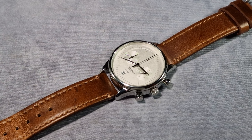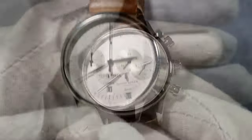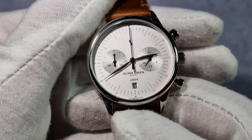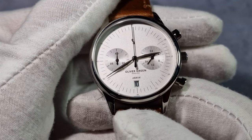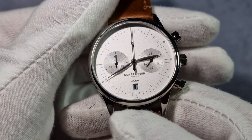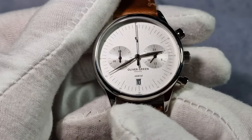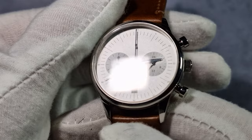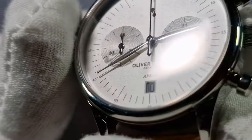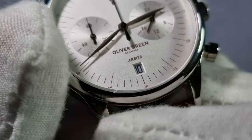The case itself is fully polished 316L stainless steel. On the dial, it's all printed and you've obviously got Oliver Green there above the date at 6, and the model name Arbor, and obviously a date complication at 6. It's been very well executed — if you can see that chamfered edge all the way around the date window, it looks nice. Very well executed, I like that.